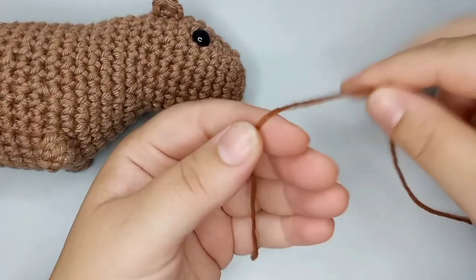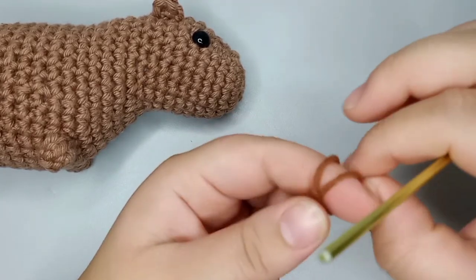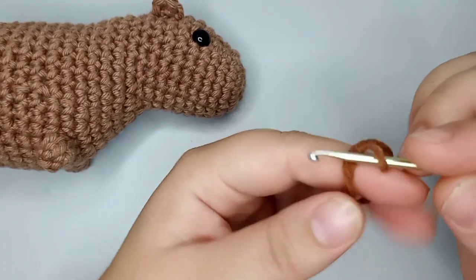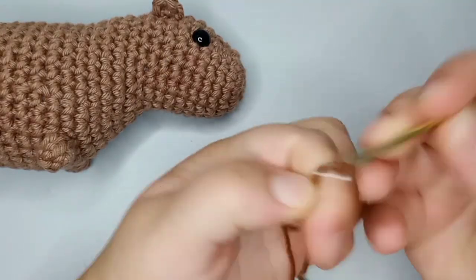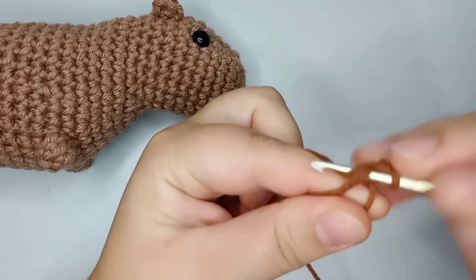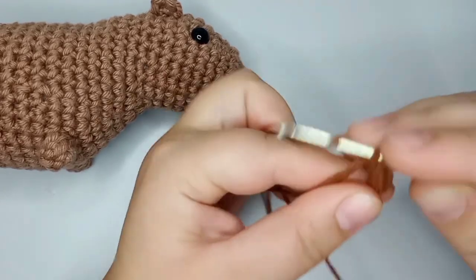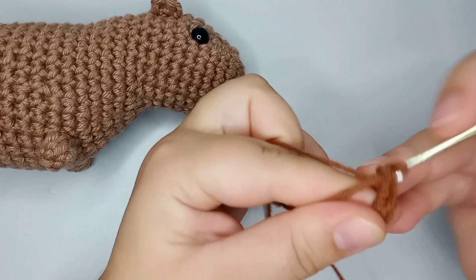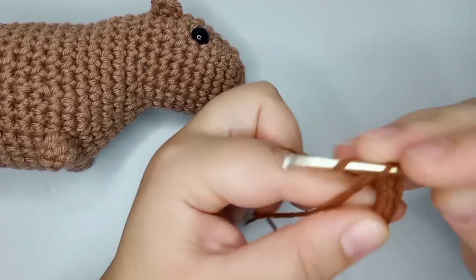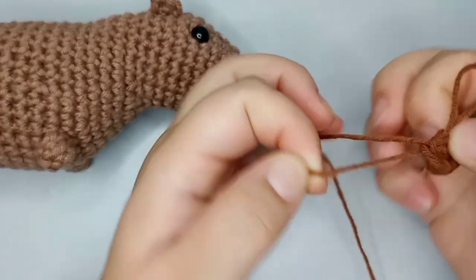The written pattern is always linked down in the description box so you can follow along. I'm going to start by doing a magic ring and do eight single crochets in it — one, two, three, four, five, six, seven, and eight. That's round number one, finishing with eight stitches.